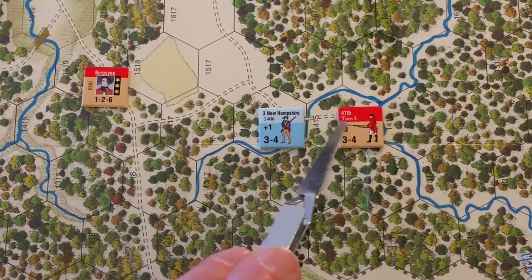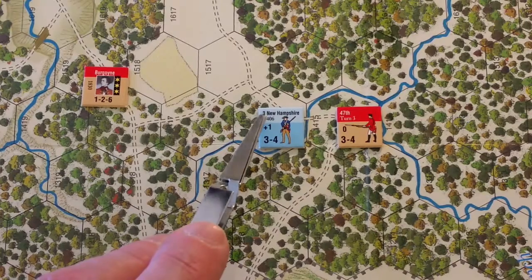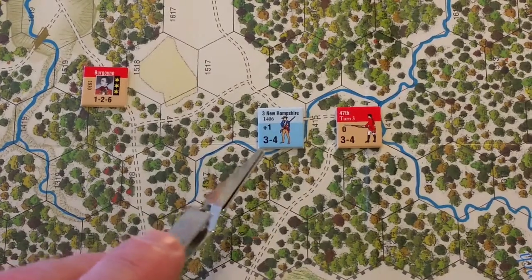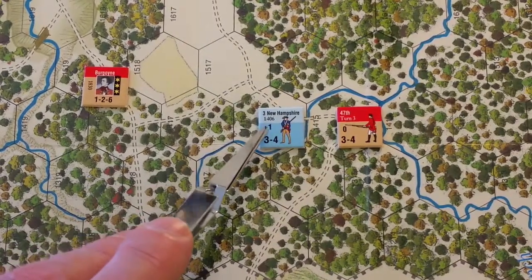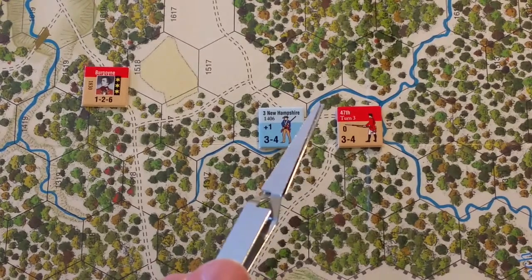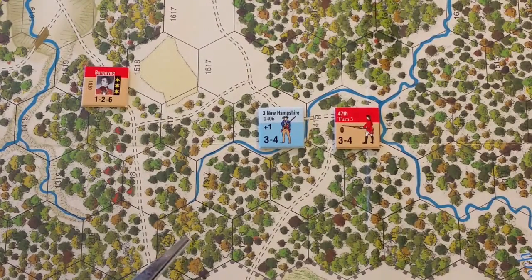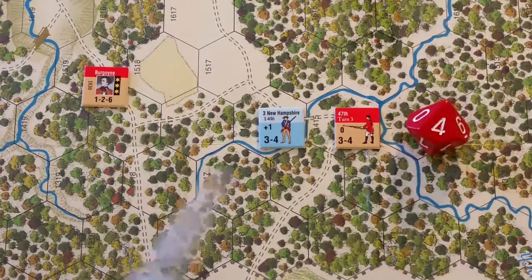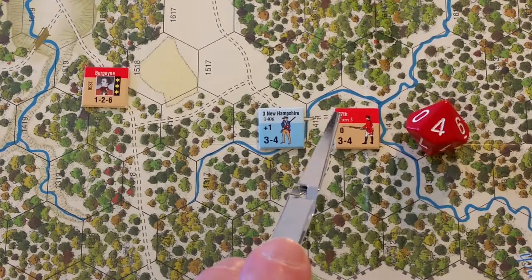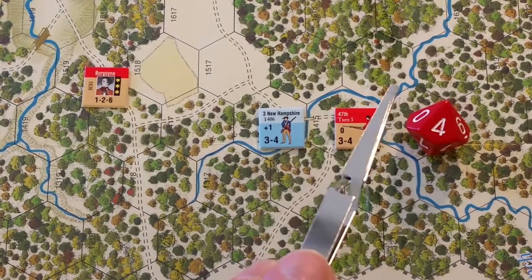Looking at combat units: the 3rd New Hampshire on the American side, and the 47th on the British side. Each shows a starting hex setup ID and turn of reinforcement or arrival. The 3rd New Hampshire has a plus-one unit morale, the 47th has zero. For morale checks, roll a die and add the unit morale — five or greater is a success, four or less is failure.